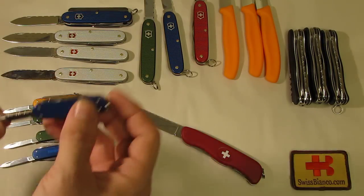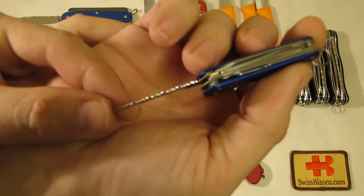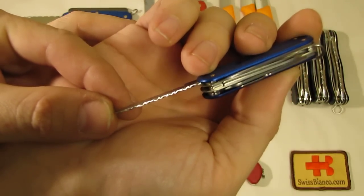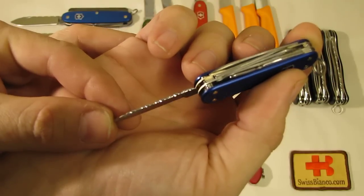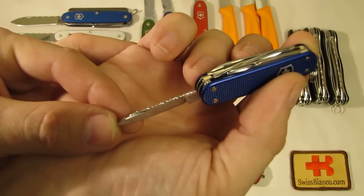And the last one is a blue A-locks mini champ.